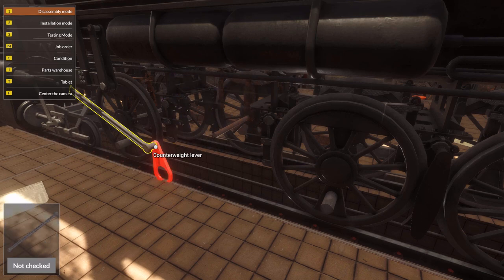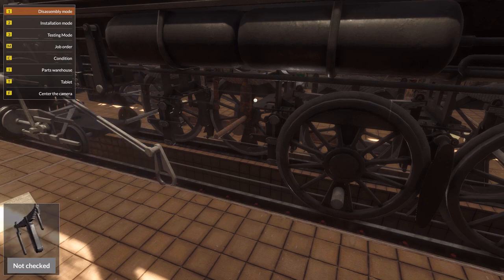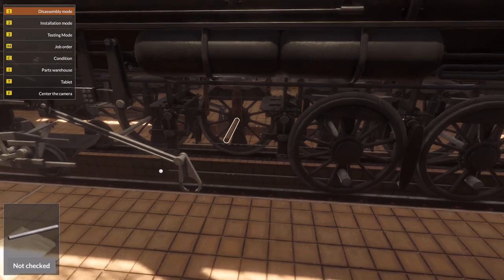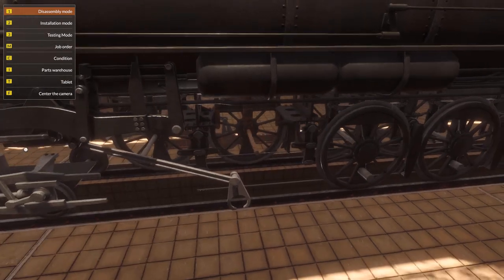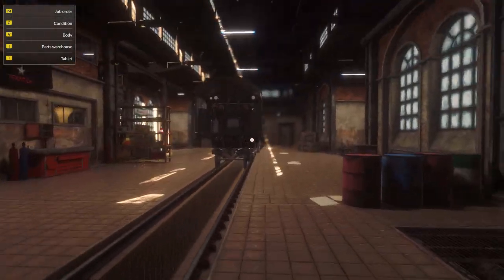Everything came off. Oh wait, this just moved away a little bit. That was interesting. That's on the other side. The drive wheel axle will also need to go because it's rusty and not right. Wait, why am I doing this - I could have just done it from that side. That was weird.